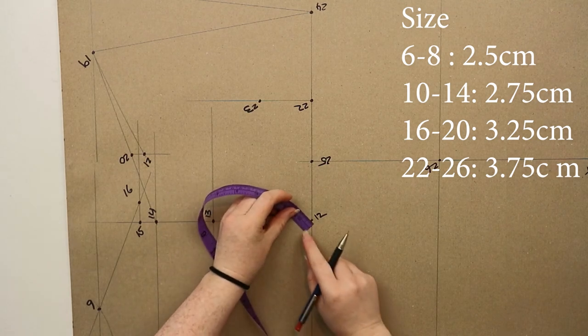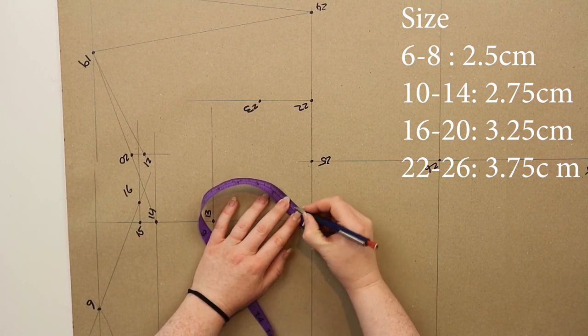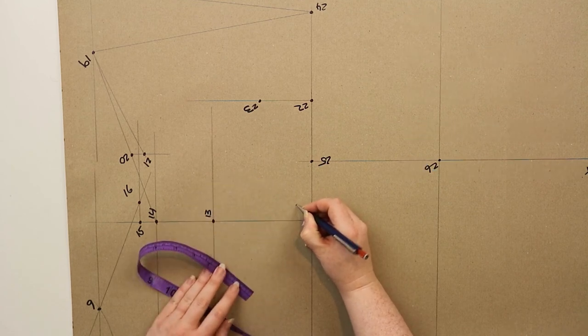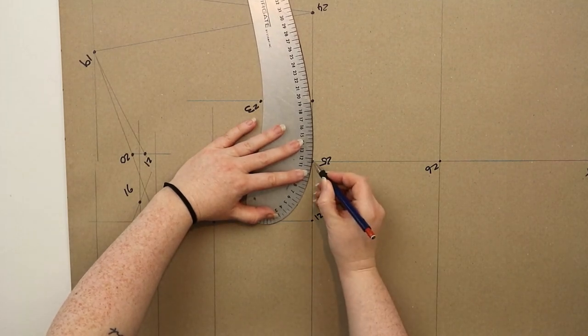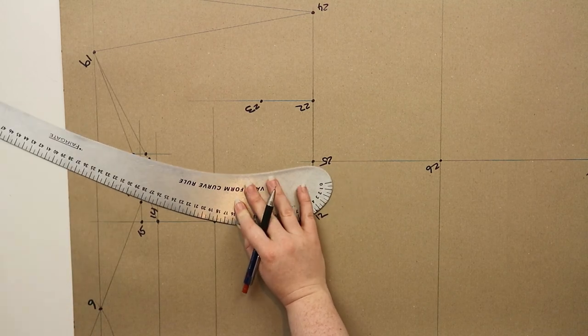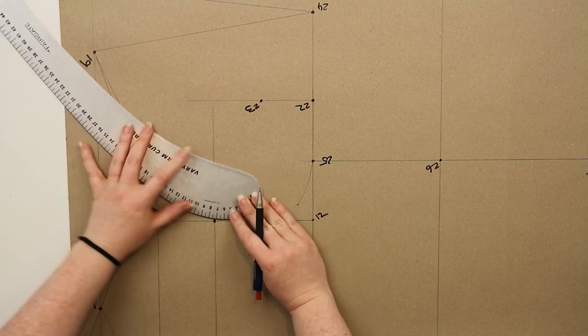For the armhole, at twelve you're going to measure out at an angle the right measurement for your size — all measurements will be shown on screen — and mark this as a dot. Then using your curved ruler you're going to draw in your back armhole by joining points sixteen, thirteen and twenty-five, making sure that you hit that point marked out from twelve.